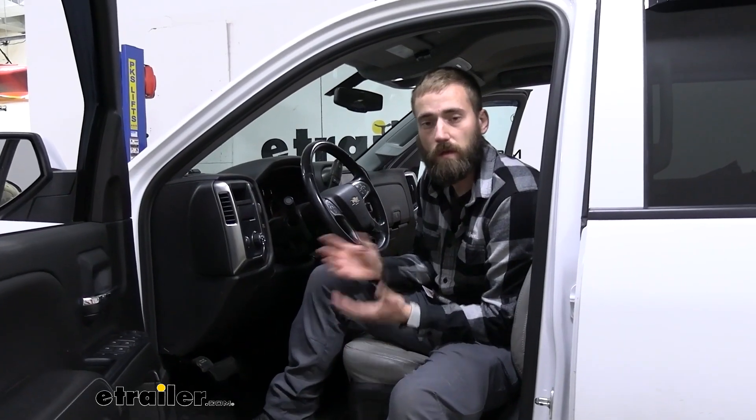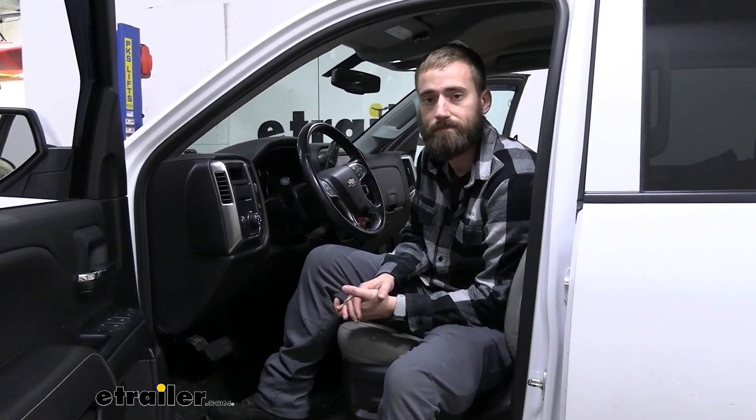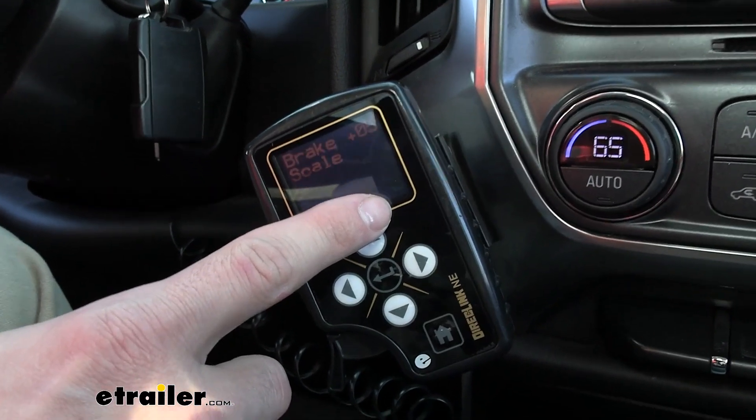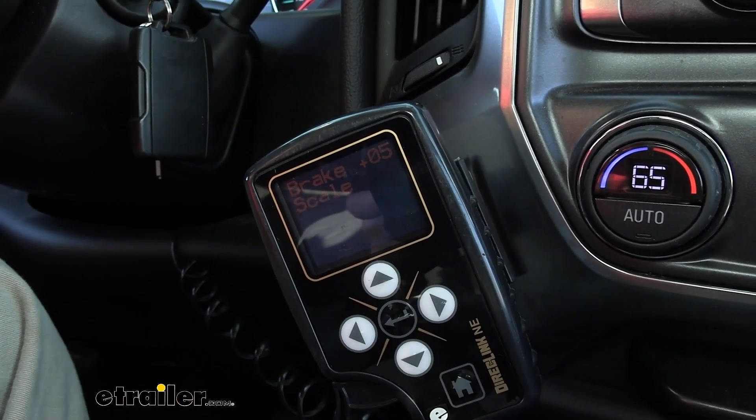Now that we have our installation complete, we can go ahead and take it out, hook up to a trailer, and give you a little test. Now that we're hooked up to a trailer, we can see right in the corner here it's going to say C, and that stands for connected. If we weren't, it would say NC.